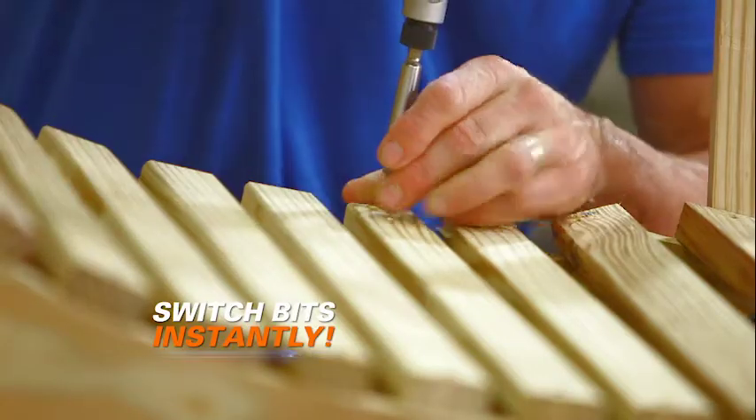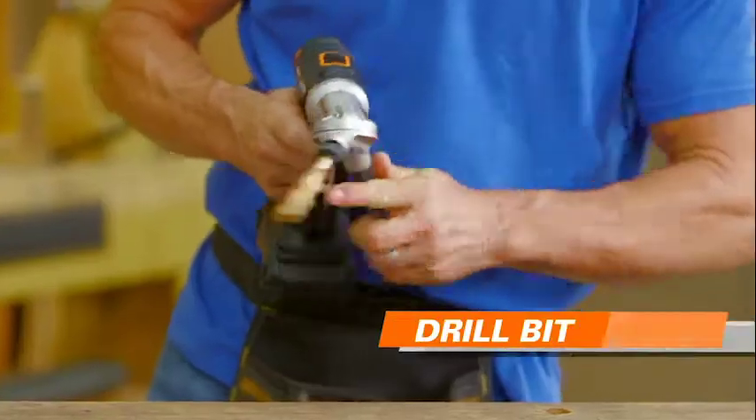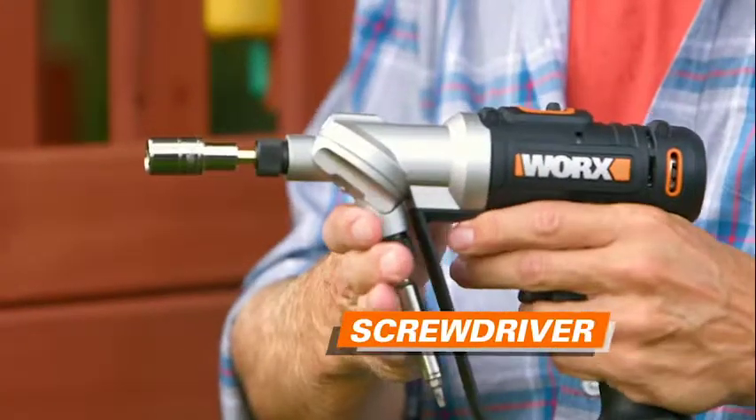Switch in a second from drilling to driving. Phillips to flat. Drill bit to paddle bit. Screwdriver to socket.